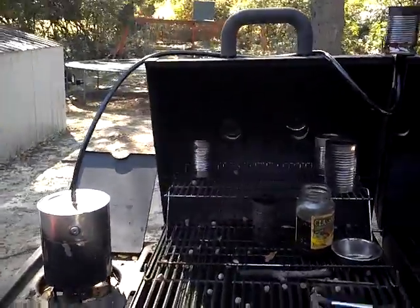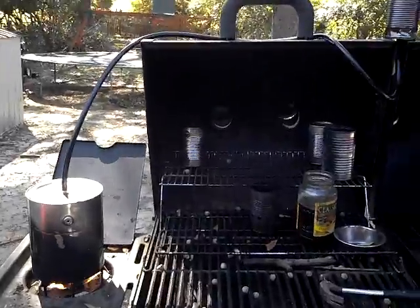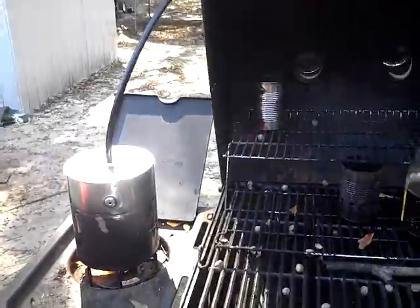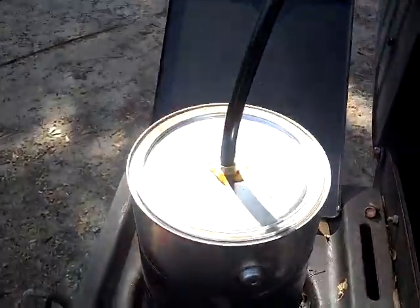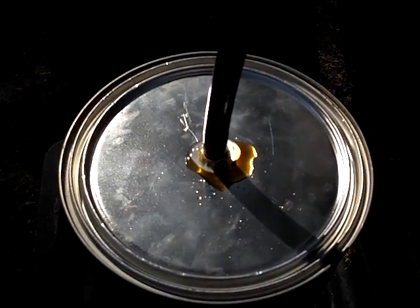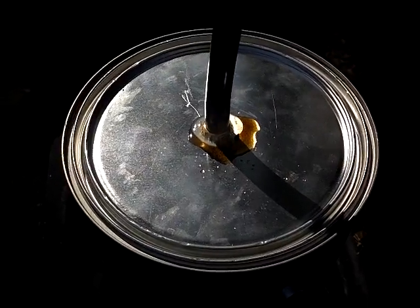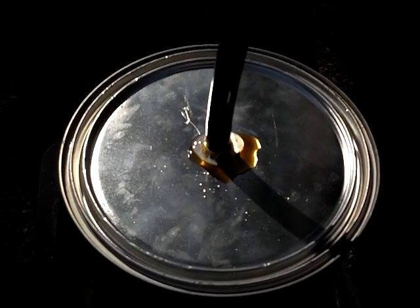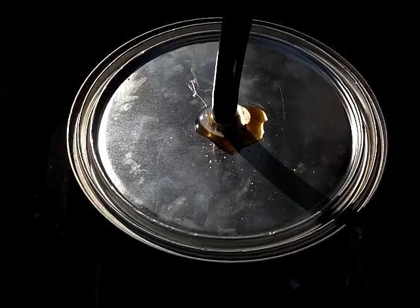All right ladies and gentlemen, this is Benjamin again. I'm going to show you how NOT to do methanol removal from glycerin — your biodiesel glycerin. What you see here is definitely very primitive. First things first, see on top of there — that goop. The brown goop is the glycerin, and the clear goop around there — you probably guessed it — is hot glue. I used hot glue thinking it's not going to get that hot.